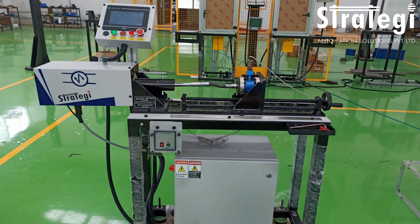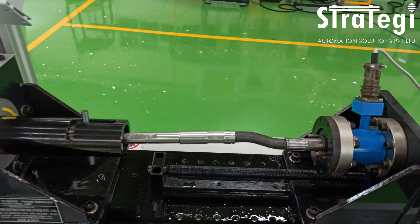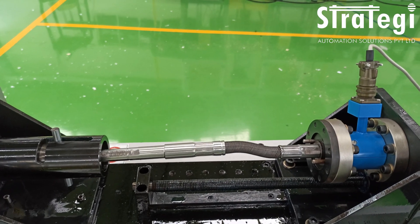Stratagy Automation Solutions has designed and manufactured a machine that can test the torque that can be applied on shafts of various lengths and diameters.